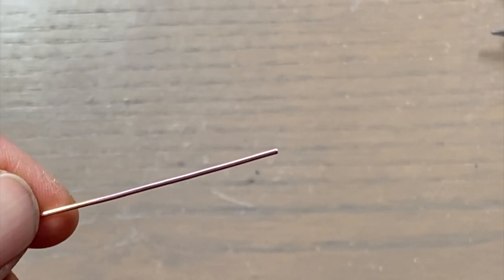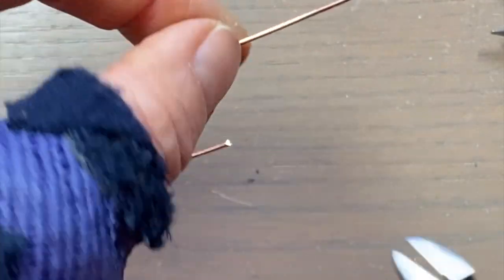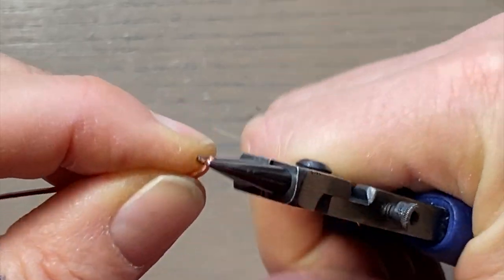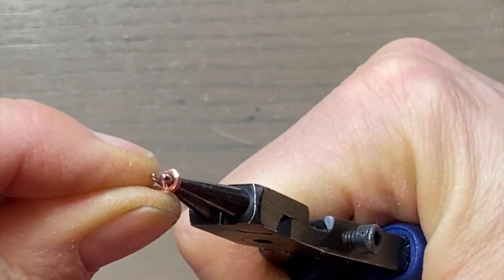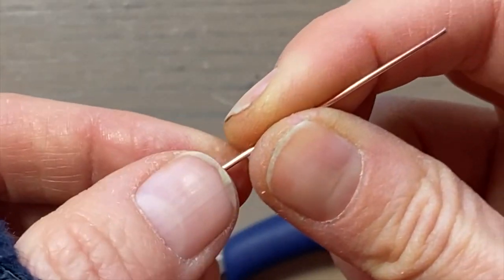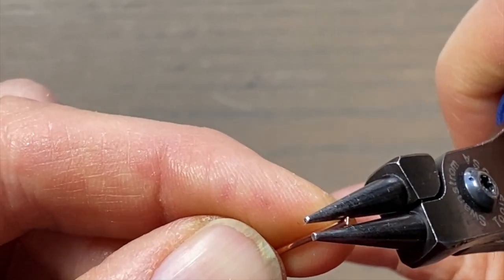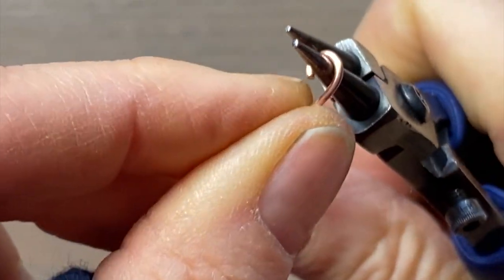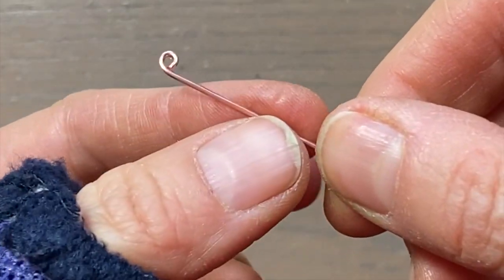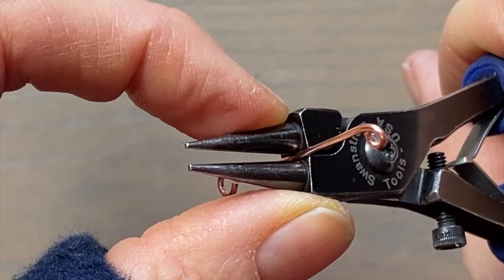For this first one I'm just going to make a simple hook. I'm going to cut the end flush and grab about two inches of wire. On one end I'm going to make a small loop with the tips of my round nose pliers. On the other end I'm going to make a larger loop — this is where you're going to connect it to your bracelet or necklace.